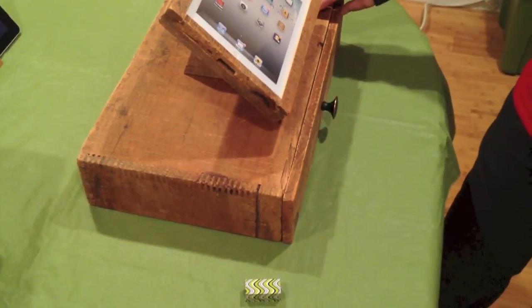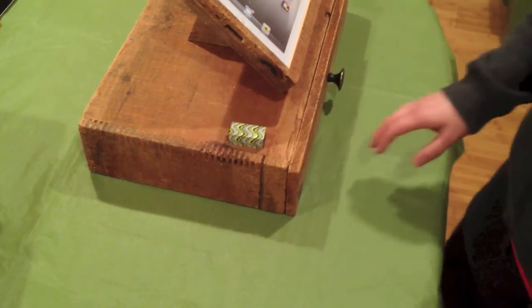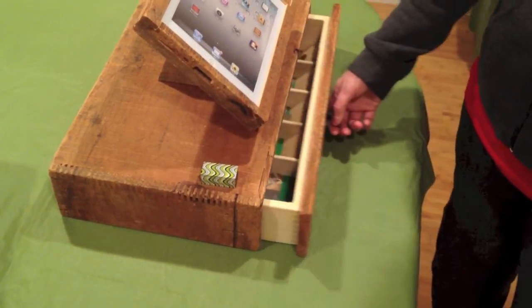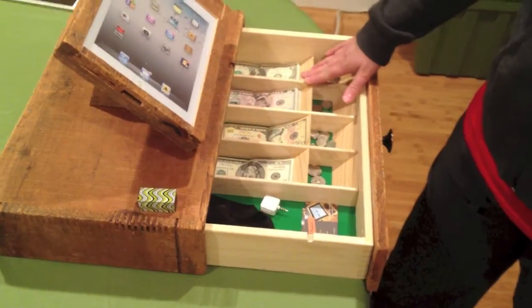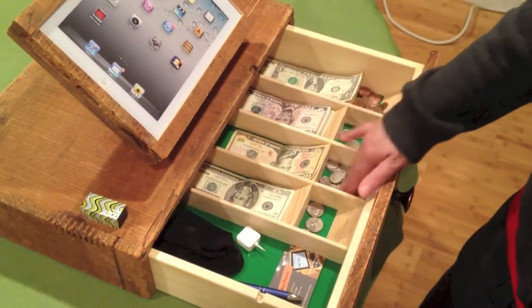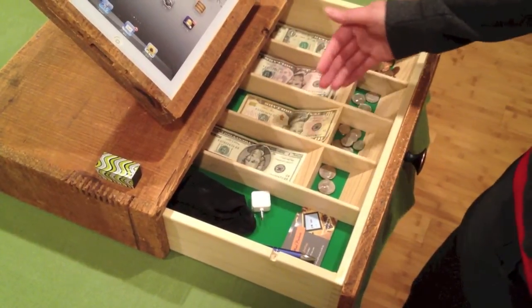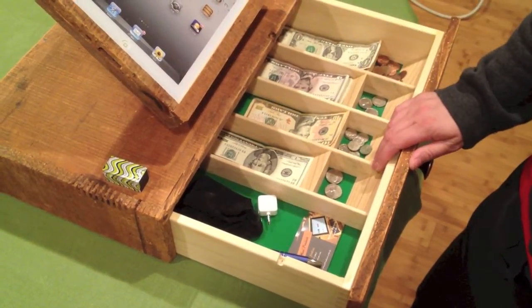To open this particular drawer, it does have a magnetic lock. So you place the magnet and the drawer will now open. You can get them with several different setups. This particular one has cash, change, and an extra drawer. You can get it just cash or whatever your needs would be.